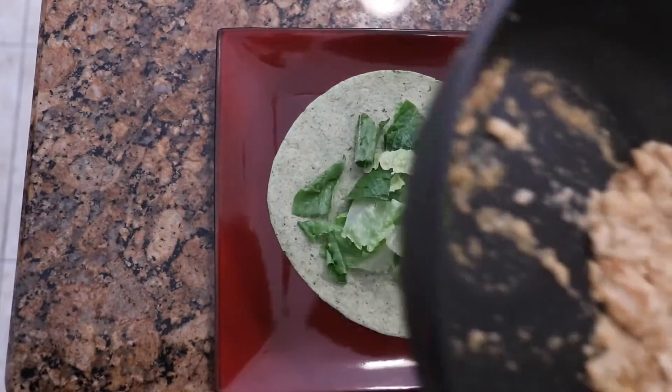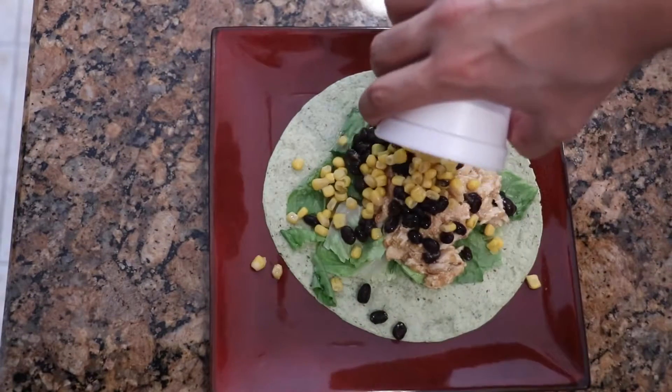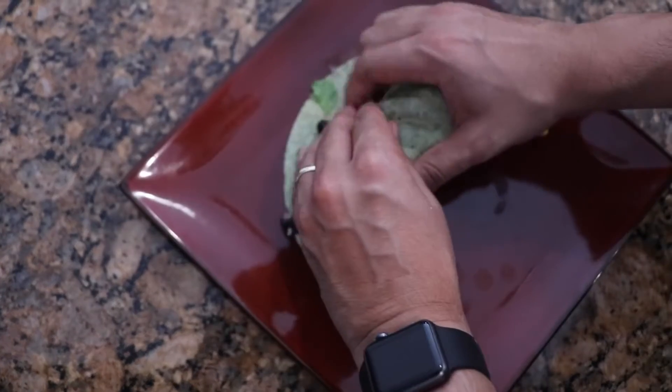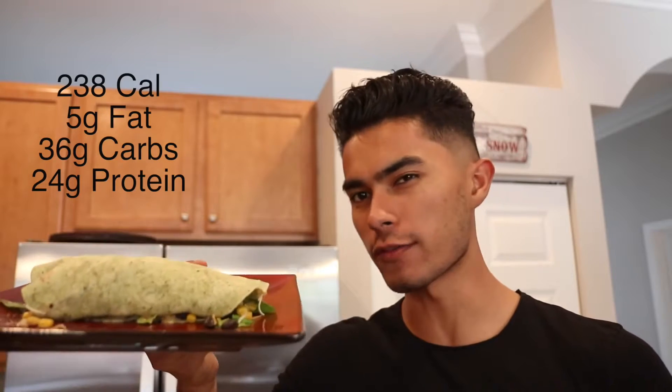Now it's all about preparing the burrito — just wrap it up. This part's a little hard so you've got to get down and dirty. Here is the spinach chicken wrap. The nutritional value is 238 calories, around 5 grams of fat, 36 grams of carbs, and 24 grams of protein. I really wish you guys could smell this because it smells super delicious. Gave it a try on camera — tastes pretty good. It took about 10 minutes to make. It's a great at-home meal.